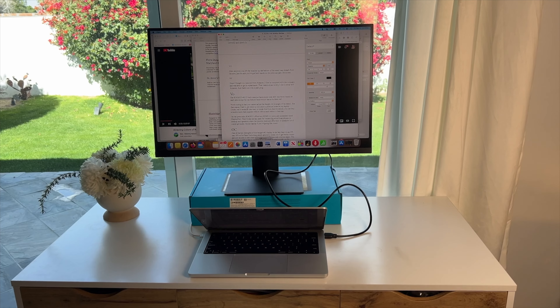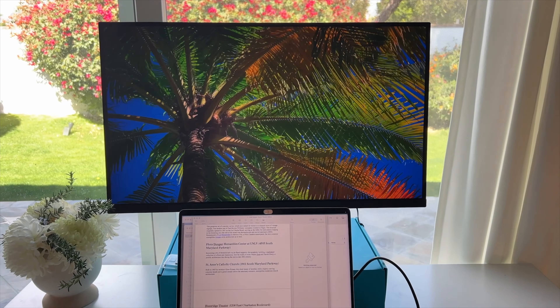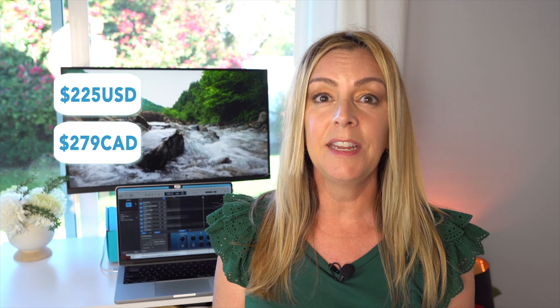In short, if you don't have the extreme needs of a graphic designer or a filmmaker, this is a great supplemental monitor for work purposes. I can definitely recommend this 4K monitor for you. It sells for about $225 US or $279 Canadian, and you can get yours, as I got mine, from Amazon.